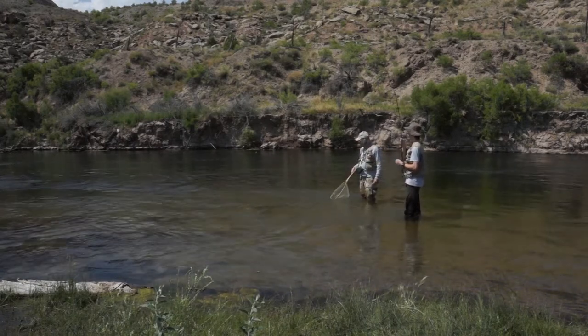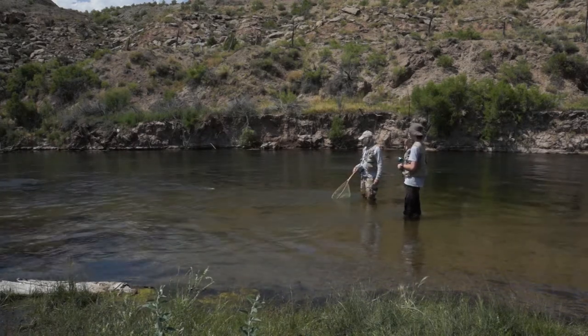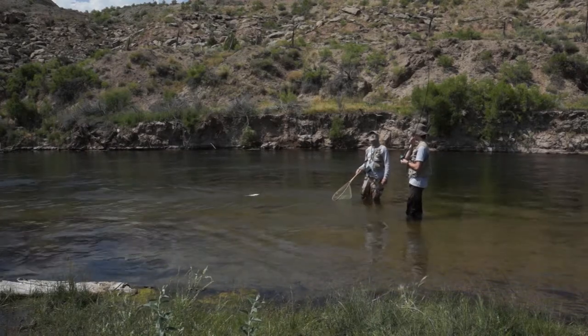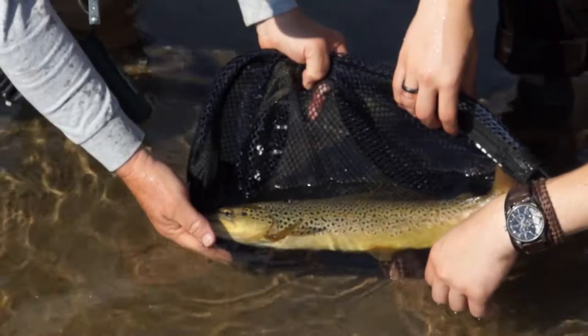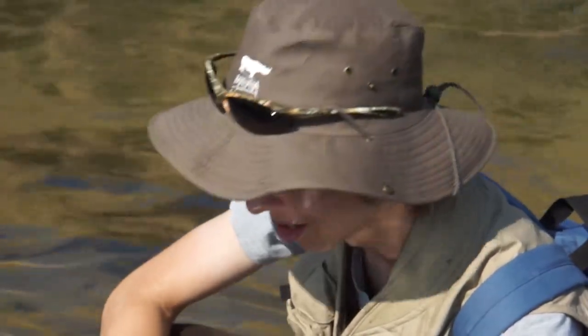Going out there to net the fish. When you have a big fish on, listen to your guide. Follow his instructions. Especially when the fish gets close, do what he says — if he says to lift up your rod or pull towards the shore, do that. You have a better chance of landing the fish. It makes it easier on the guide. It's frustrating when the fisherman isn't helping and is fighting you, pulling the fish away from the net.